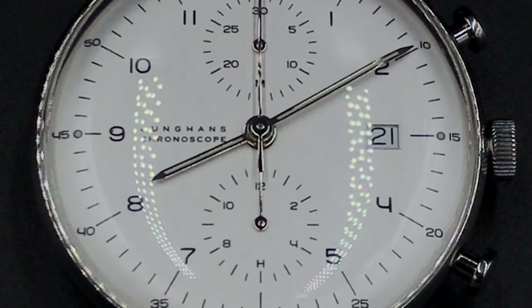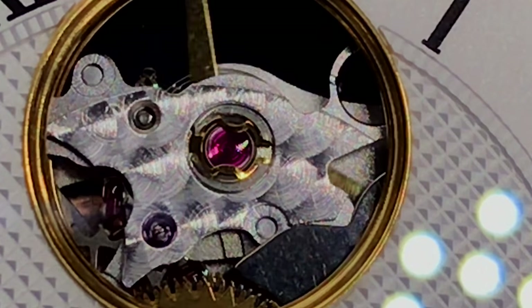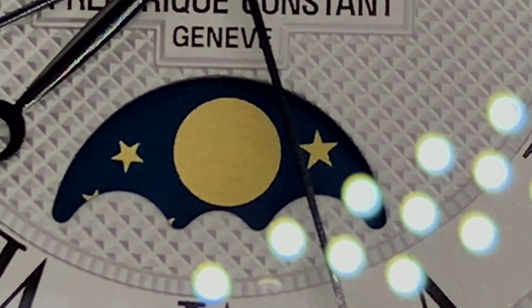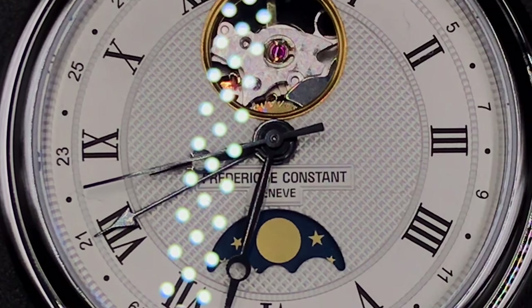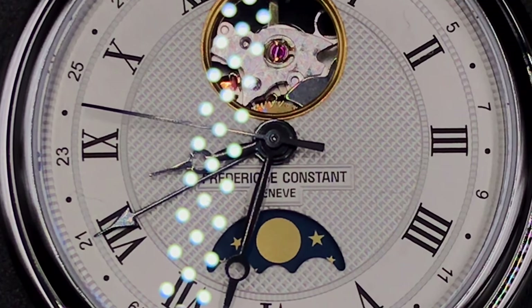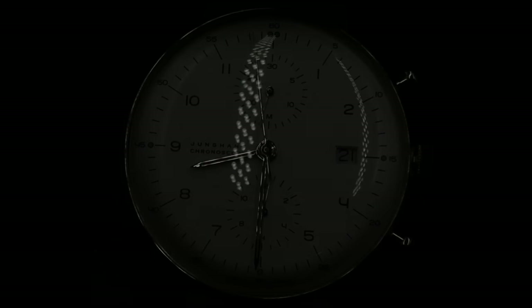Please leave a comment with your thoughts on the Max Bill Chronoscope. And also, if you own one, where does yours rate in your collection, and how often do you wear your piece? Please join in next time as I take a close look at the 40-millimeter open heart classic moon phase by Frederique Constant. And remember, stay sprung, my friends.